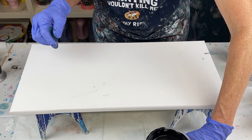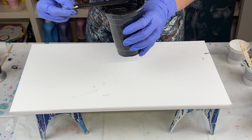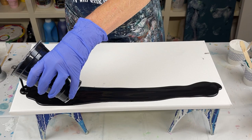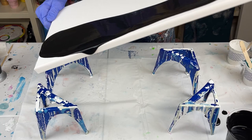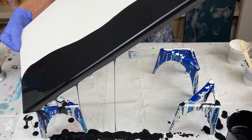Let me move those aside and go ahead and flood my base. I normally don't always do this for a ring pour — I'll do the ring pour right on the canvas — but I think I'm going to do it a little differently this time. So I'm going to add black here and stretch it out to the canvas, just part of it. Just trying something a little different instead of starting straight on the canvas with the ring pour.